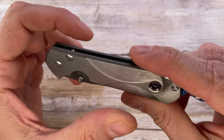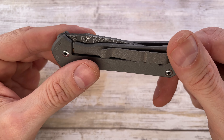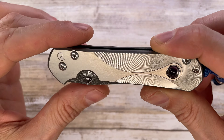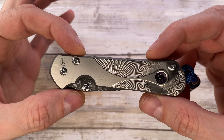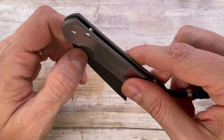The Sebenza was the first knife that basically let me step into the mid-tech field, and yeah, you start seeing the differences between these and the cheaper knives — the tolerances, the sound, the feel, the classic lines. The look is just a classic, an evergreen for sure. It's meaningful to me because the Sebenza was the one that let me pursue this madness of mid-tech and high-end knives that I'm into right now.